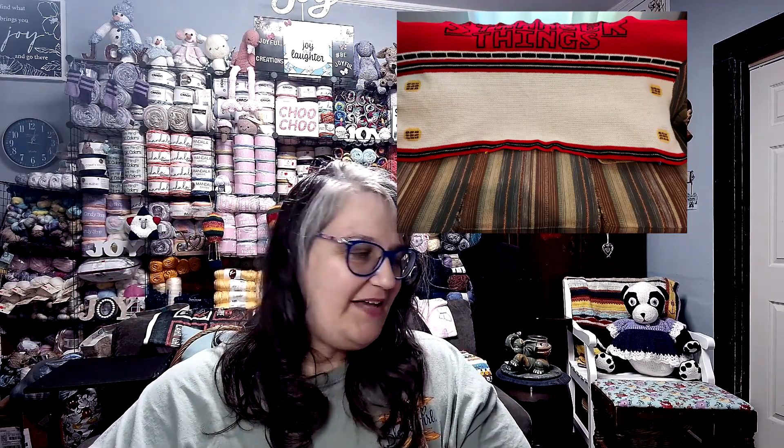As you know, I did get to work on the Stranger Things blanket — a new tutorial went out and we added four waffles to it. I'll put a picture up so you can see that as well.